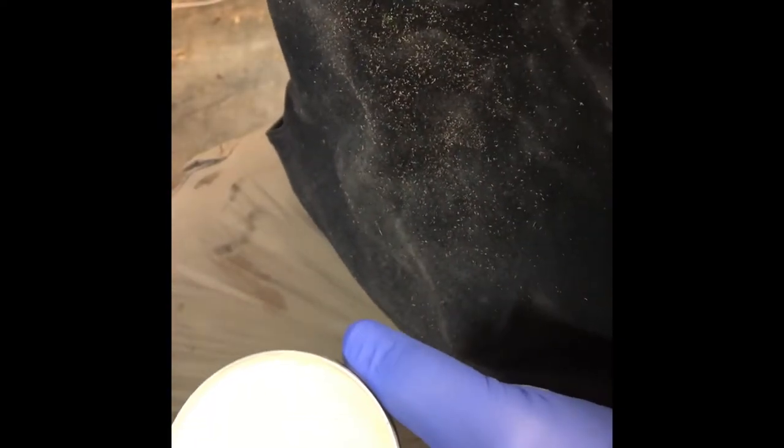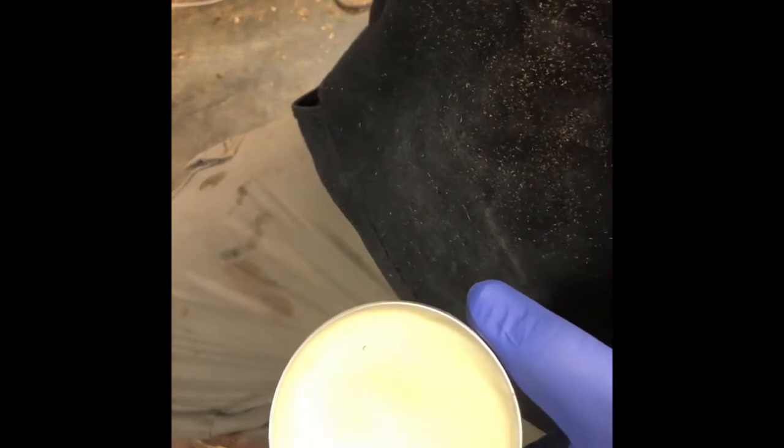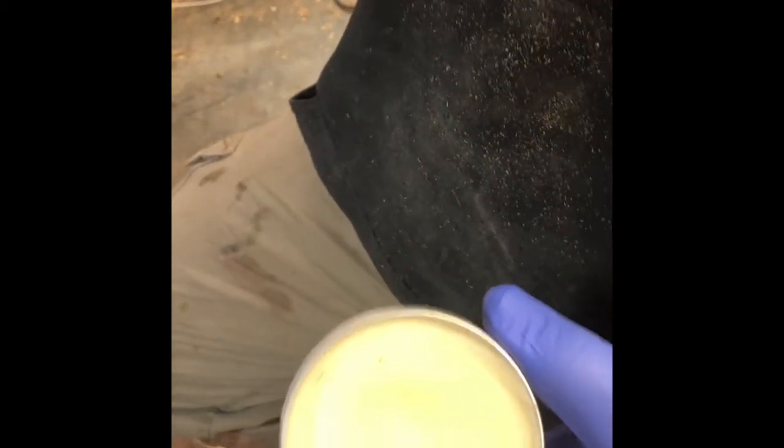I'm just going to show you how easy it is to hand buff out a spoon. I literally just have a paper rag here and a couple kinds of wax.